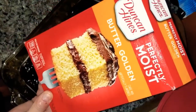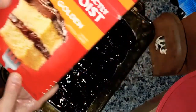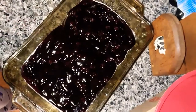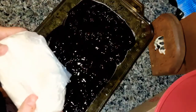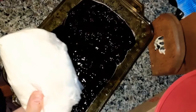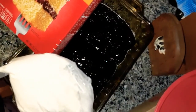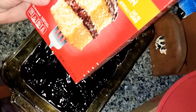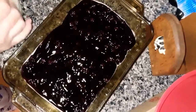I've got a butter golden cake mix and you can use a vanilla cake if you would like, or the butter golden for this. Since I used half of the pack of cake the last time, I still have half for the other part. This is a 15 and a quarter ounce box and this only takes half a bag, so you can make two cakes out of it.